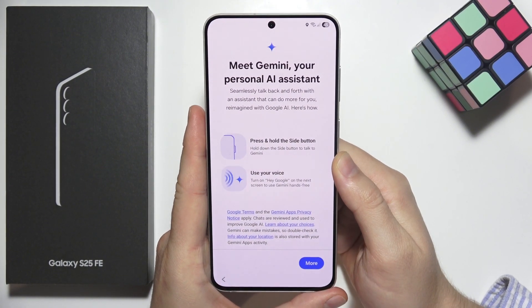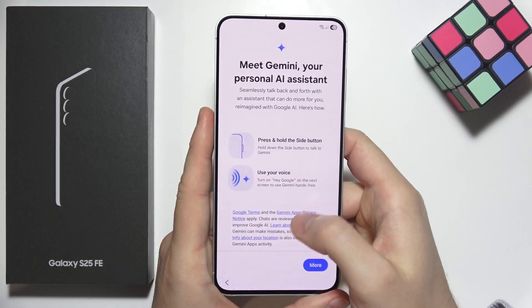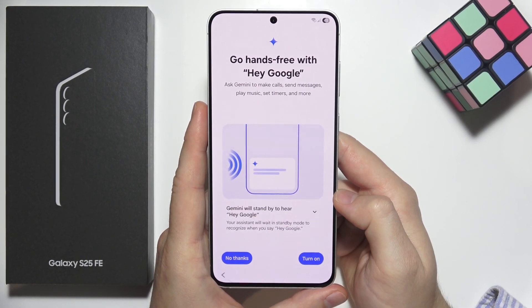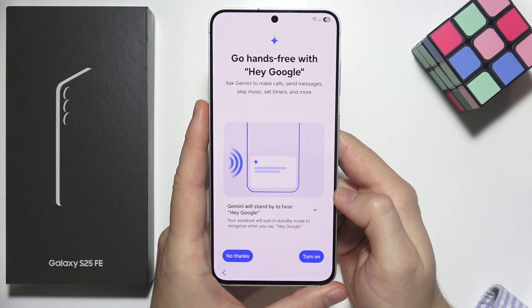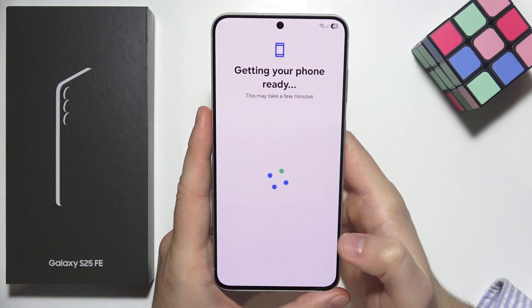Now we get an introduction to the Gemini assistant from Google, which is located on the power key. Click continue, and here you can turn on Hey Google according to your preferences. In my case, I want to turn it on right now.